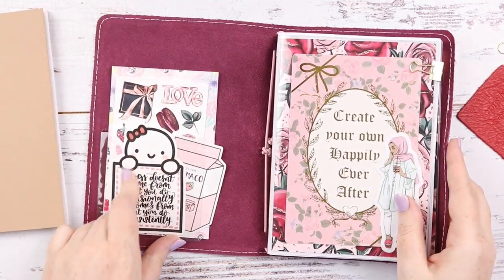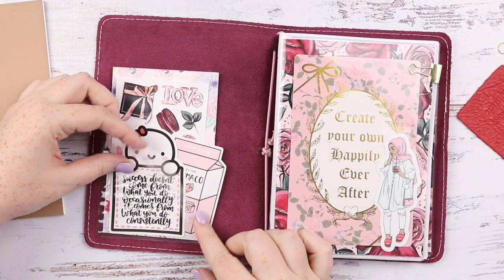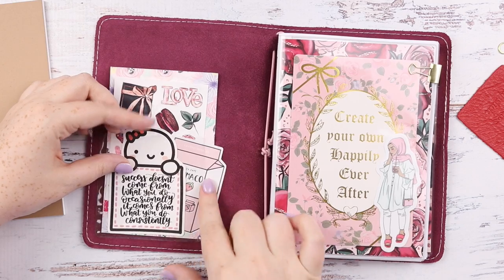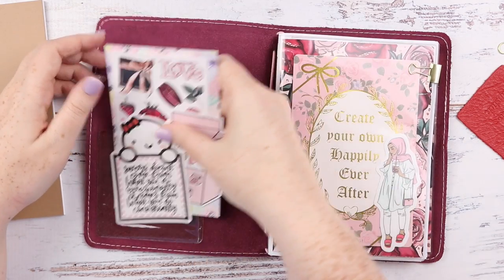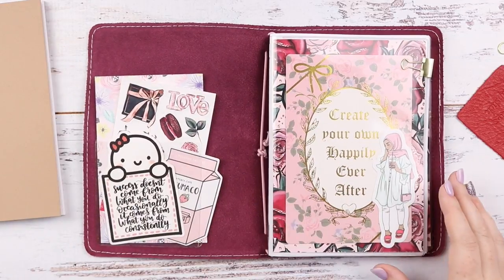I just got a normal single with one strap — no extras, no pockets or anything. I stuck in a Target Bella spot pocket and I cut open the side, which I think Paper Princess Plans did, so I can just stick everything in there. I think it looks super cute.